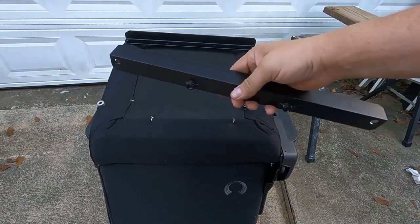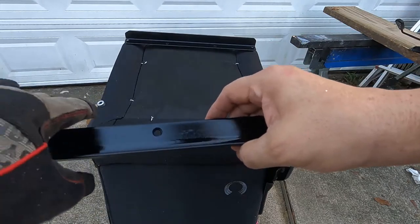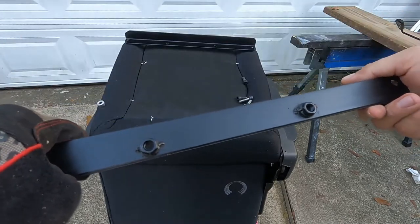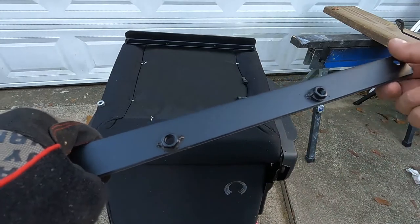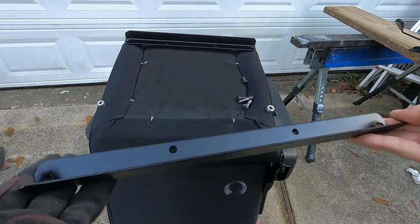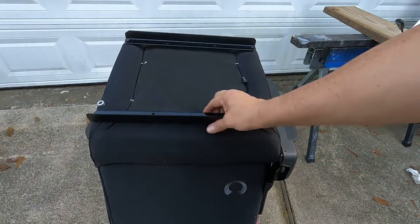I finished up the rails. I went ahead and drilled out the holes for mounting the seat base, and I tack welded the nuts on the back side. I threw a coat of paint on it so it won't rust, and you won't really see it — it blends into the bottom of the chair.